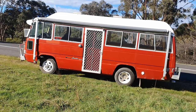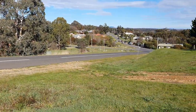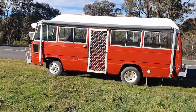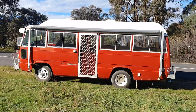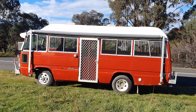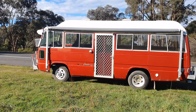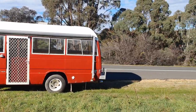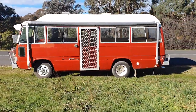Trying to find the steepest hill around here. Hills never look steep on video, but it's the steepest hill in Castlemaine — well, a steep hill. Handbrake works absolutely perfectly. I've been driving around a fair bit and the engine's getting a bit warm, so I might have to work on a better cooling system — something a bit bigger, or an extra fan, or an extra radiator.